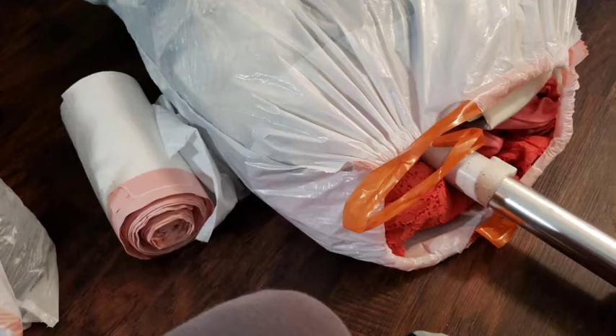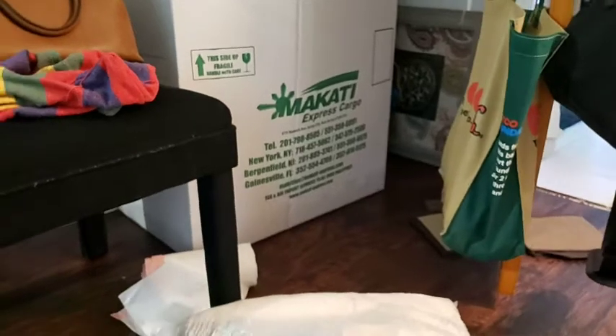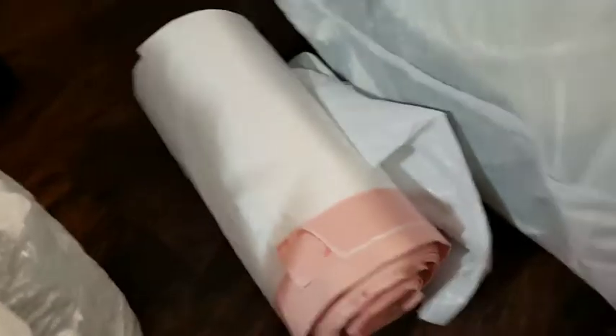Here's a tip for sending a box or moving. I'm sending a box to the Philippines, and this is the trick if you don't have a vacuum sealer — you use garbage bags.